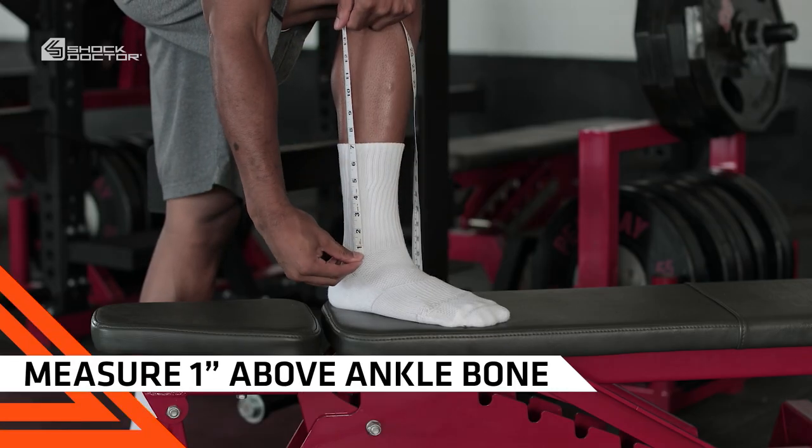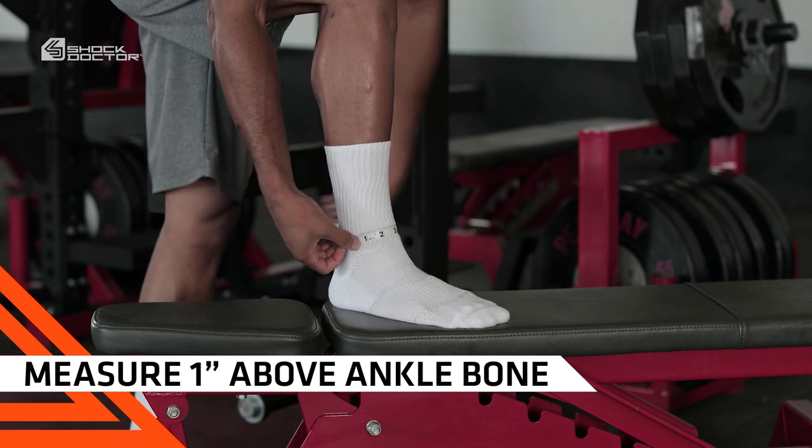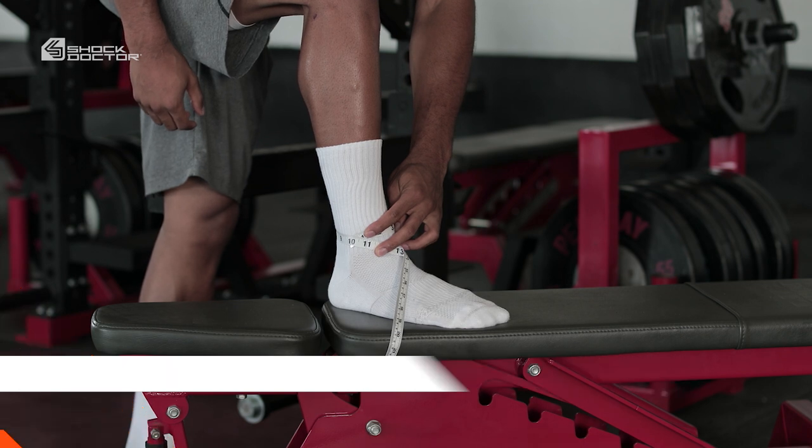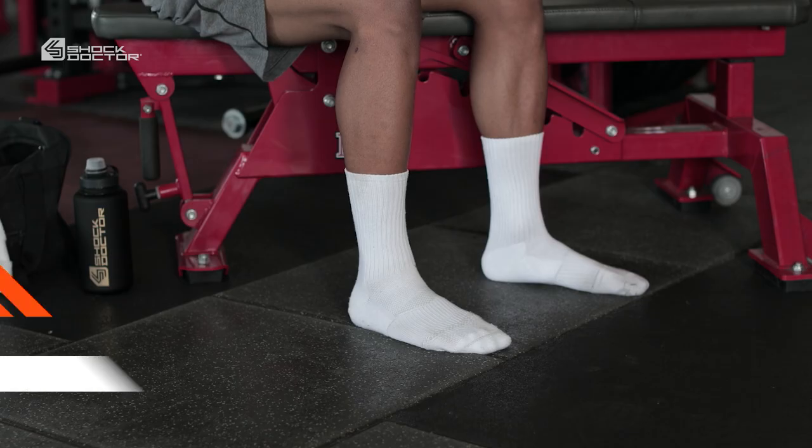Begin with fit. Measure your ankle approximately 1 inch above your ankle bone and select your size from our online and packaging size charts. If you're deciding between two sizes, select the larger option.